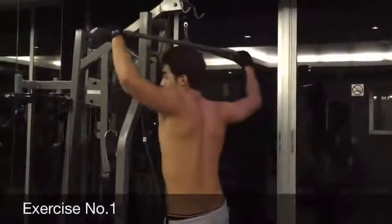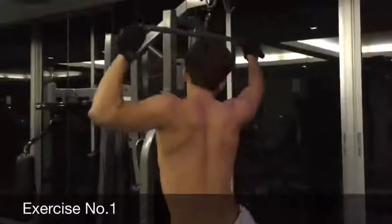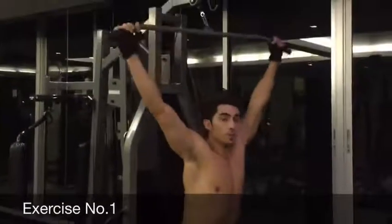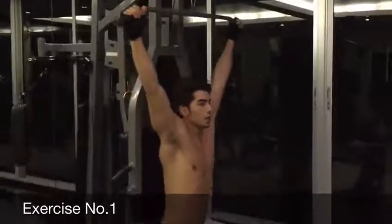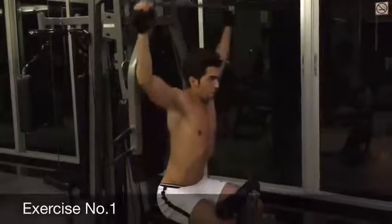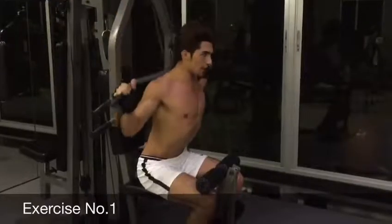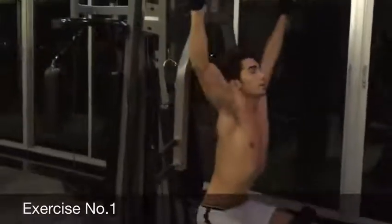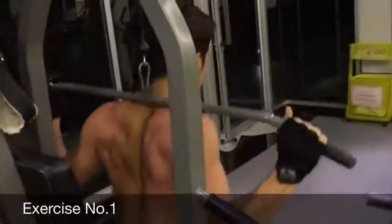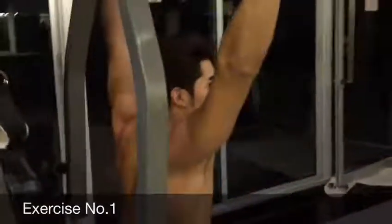The first exercise will be for your shoulders or your back muscles. You can sit in this way and you can actually change your position to support your legs in here, so it depends on yourself. After you sit down, you will hold it and bring it down. My back muscles, my wings are working. 1, 2, 3, 4, 5, 6, 7, 8, 9, 10.